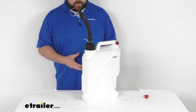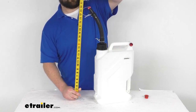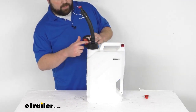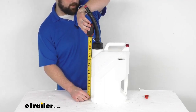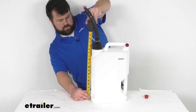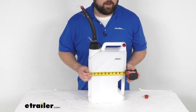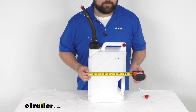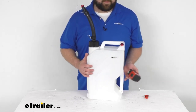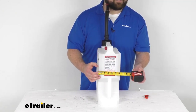Here are a few dimensions. With our spout in place while transporting, it's going to be sitting right about 27 inches tall. If you remove the spout, we're looking at approximately 17 inches tall. The body without the spout is right about 10½ inches, and including the spout it's going to be about 12½ inches. Our width sits about 6½ inches wide.